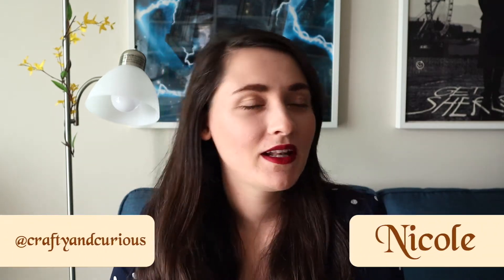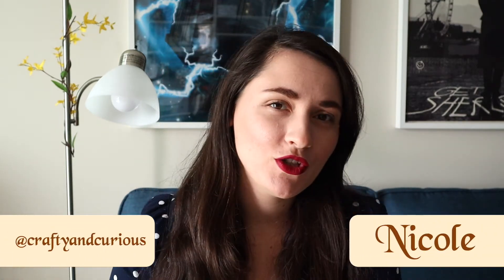Hey everyone, welcome back to Crafty and Curious. My name is Nicole and today I'm going to teach you how to do the seed stitch. Let's head over to the work surface and get started.